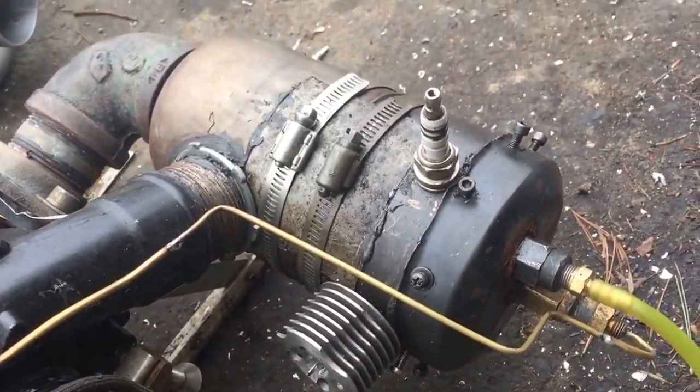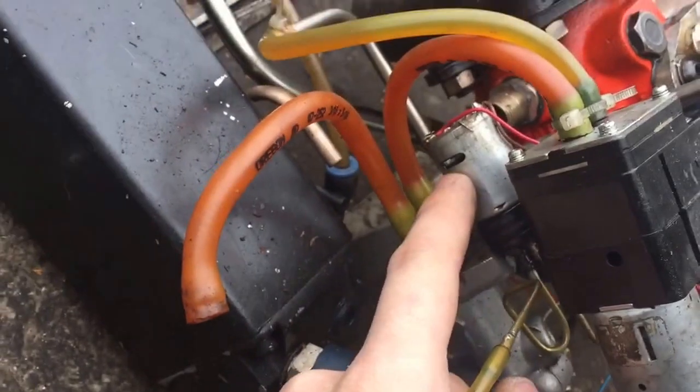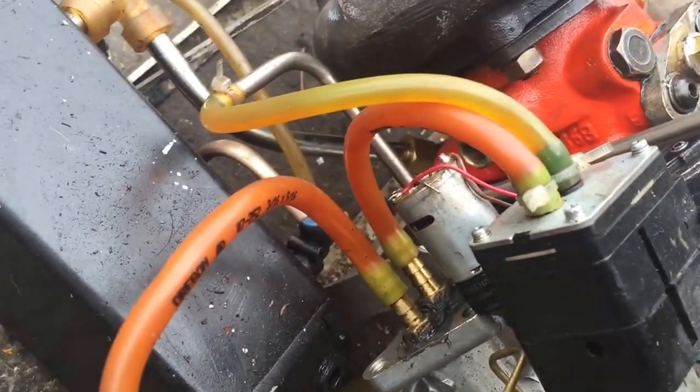It has a dual fuel system that I installed, so it could actually take liquid fuel through this little filter here. It goes into a fuel pump down here for a jet engine. It seems to leak a lot because I tried using biofuel in it once, and then it started to eat away at the gasket.